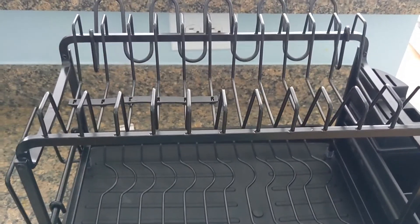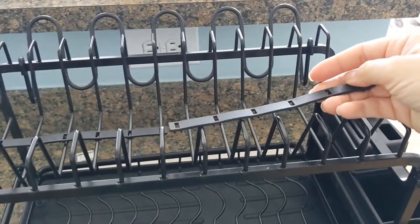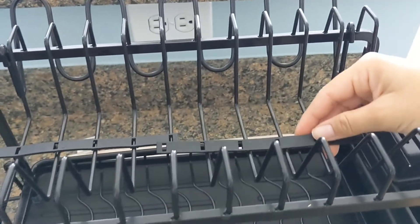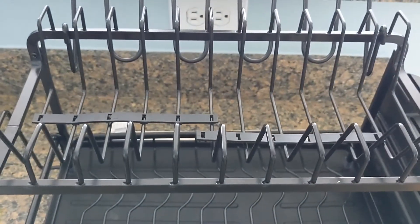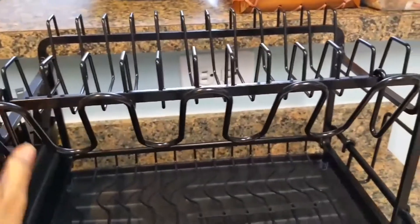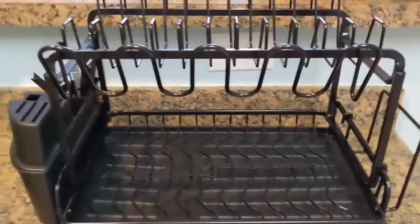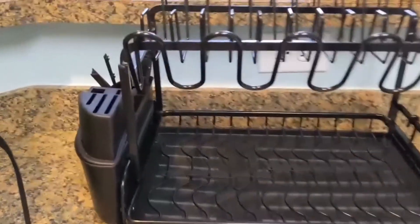So when you use this rack, you want to place these little strips right up here so that your dishes won't fall through these little ridges, and so that you can have it adjusted to the size of your bowls and plates. You can take the top part off and just put it in the sink and leave this part here, or you can keep it stacked like that — whichever works best for you.